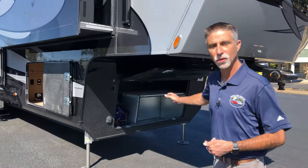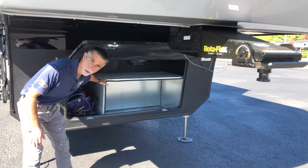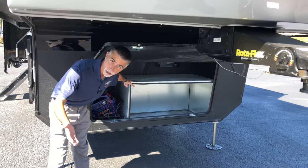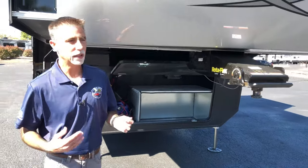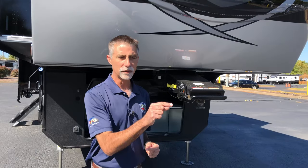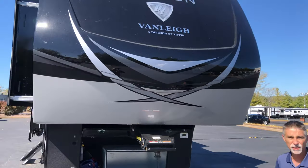Right up front, this vehicle was ordered with the GenPrep. Next to the batteries — there's a spot for two batteries — this is the GenPrep, so we've got a spot for a generator if you'd like. Above that, when you do GenPrep, you get the automatic transfer switch as well. And on the inside, we've got the start-stop switch and the hour meter to control the generator.